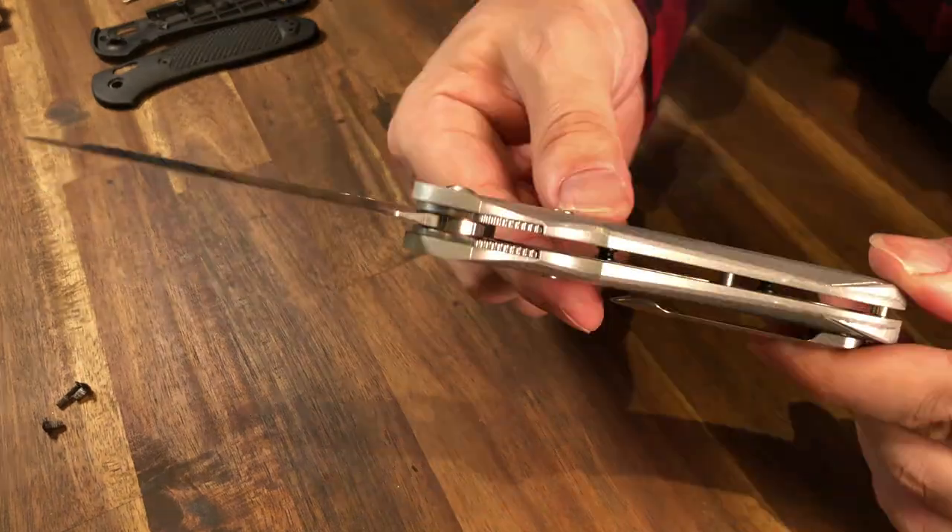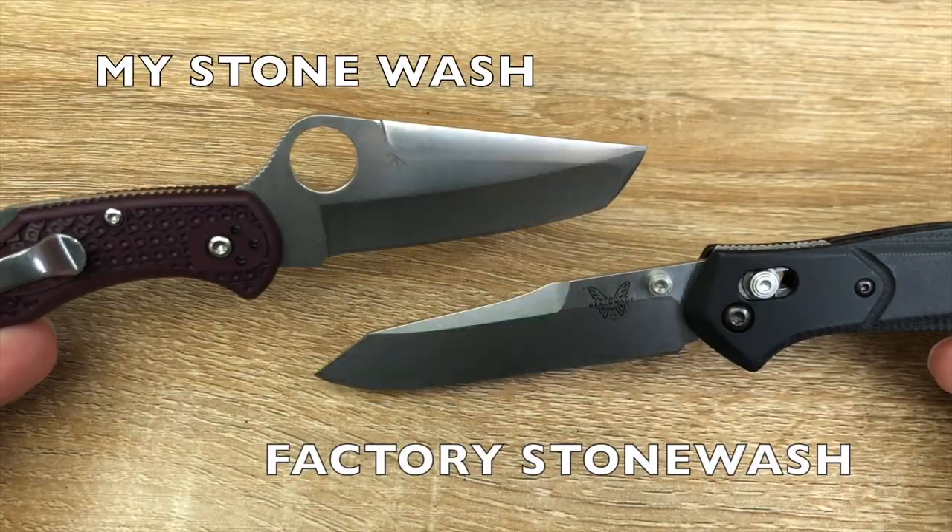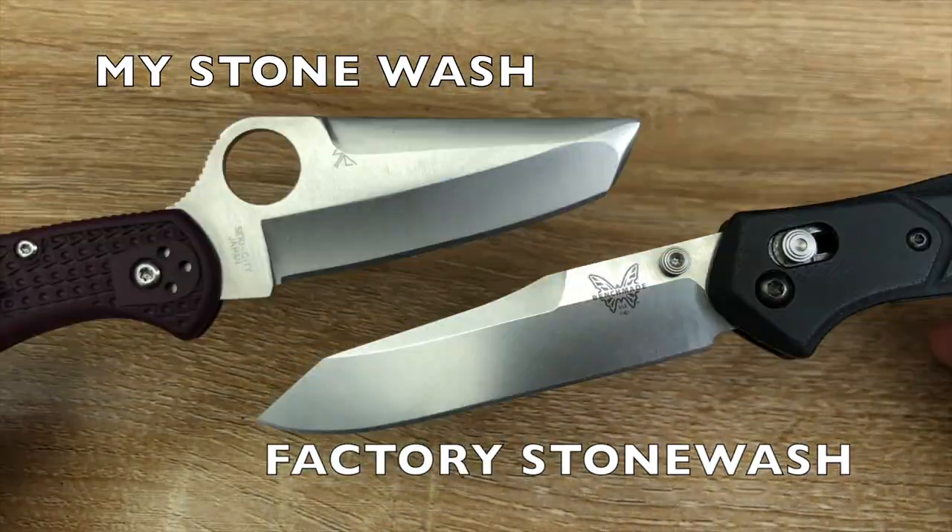And finally, onto the beauty shots. First off, factory stone wash on a 940, and my stone wash in comparison.